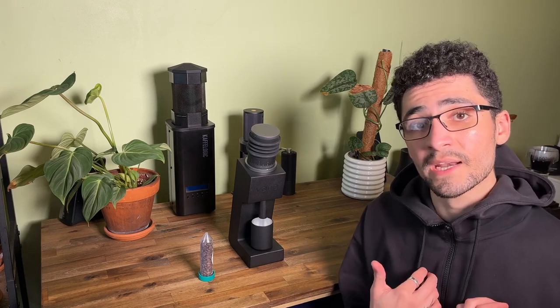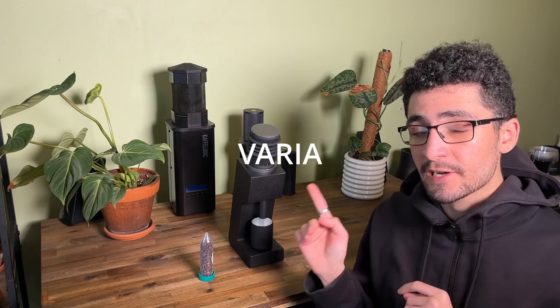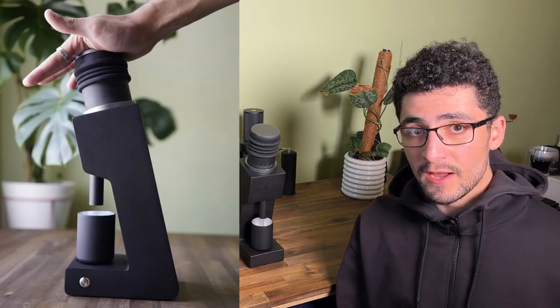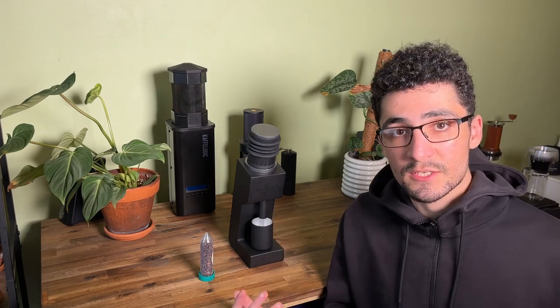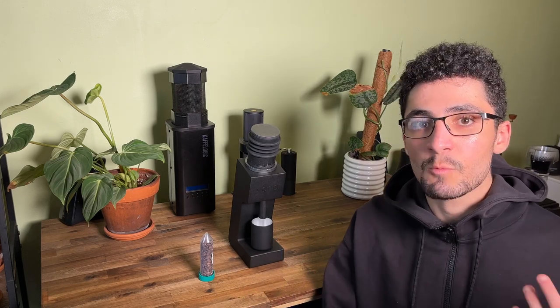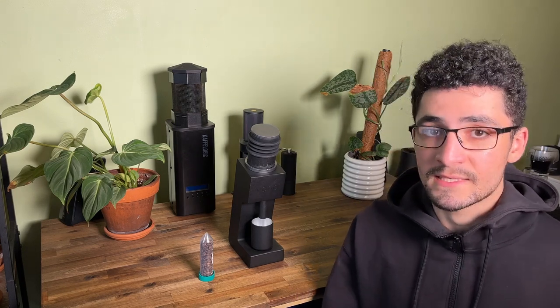Hello and welcome back. My name is Liam from The Basic Barista. Today we're going to be talking about the Varia VS3 Coffee Grinder. I've been using this for a long time and we actually did an unboxing of this grinder when we got it, but I just realized I've never actually done a full-on review. So today we're going to be looking at the specs, doing a comparison in grind size, and talking about its features — what it does well and what it doesn't.